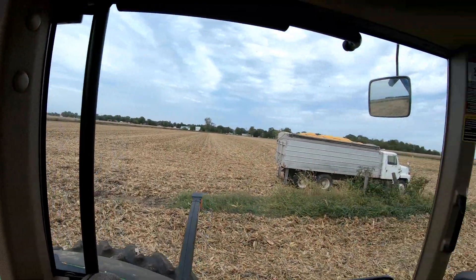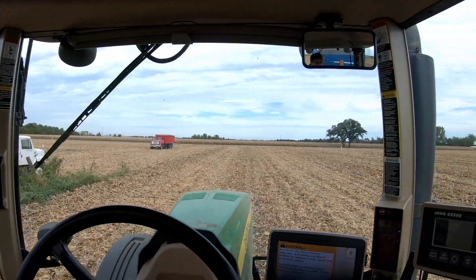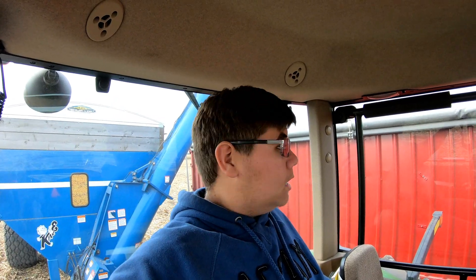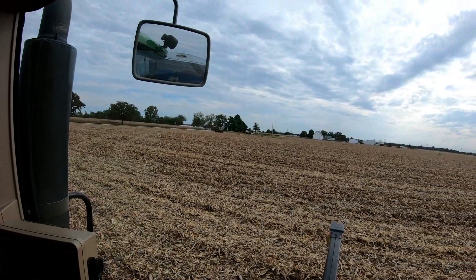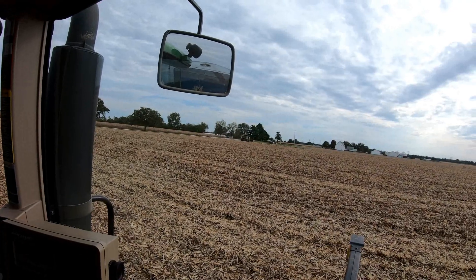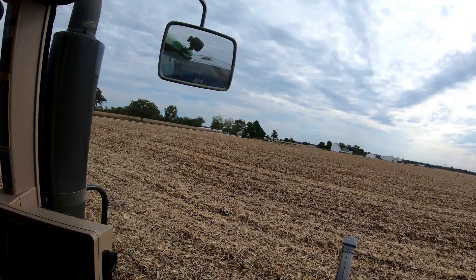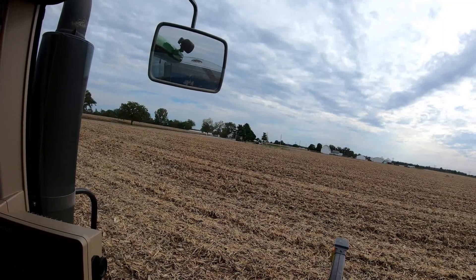Dad just got the field done and we just got another tandem in - we're going to fill this thing in no time. I'll let Dad dump first so he can fold down if he needs to. Dad's unloaded and headed over to that field across from Norm's house - or across from the farm. He shouldn't have any issues getting across the road with the 12-row on - at least he better not, because I really don't want to have to go get the head cart and move it to literally right across the road.